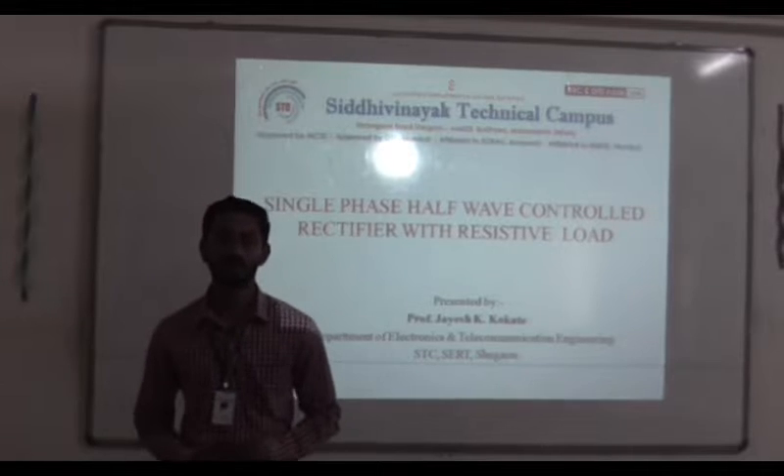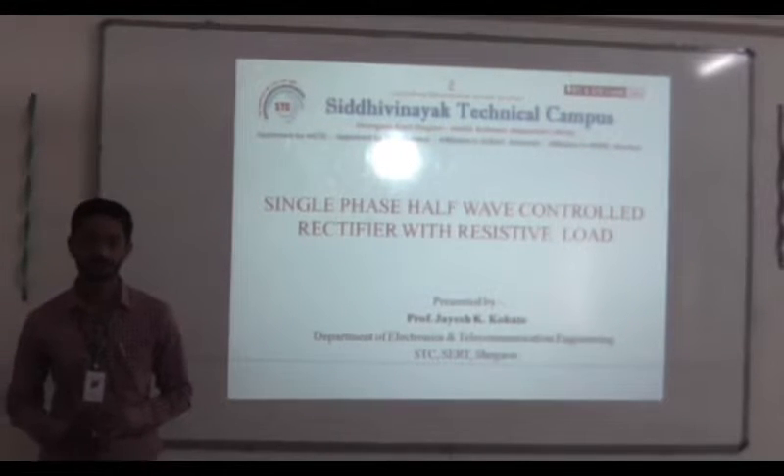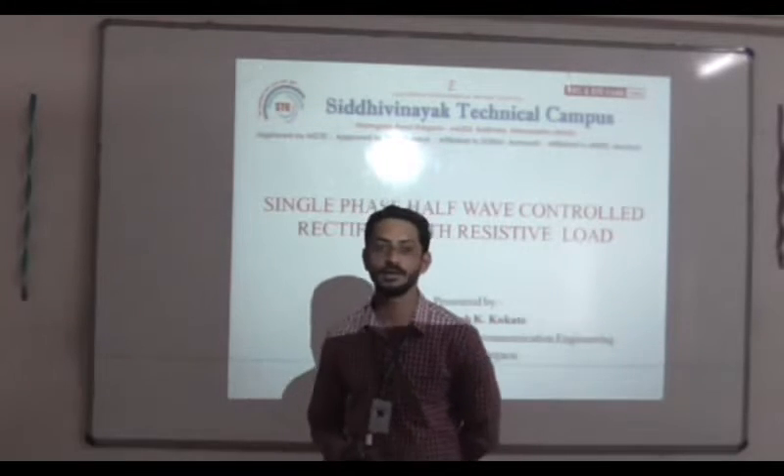Welcome everyone. Our today's topic is single-phase half-wave controlled rectifier with resistive load. First, we differentiate between what is a rectifier and a controlled rectifier.